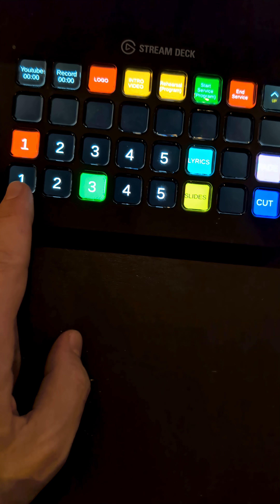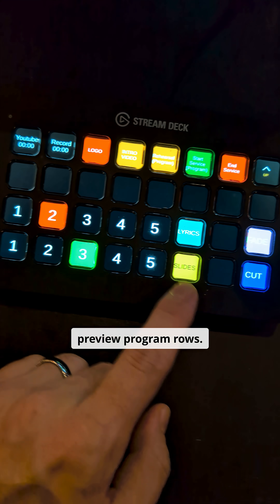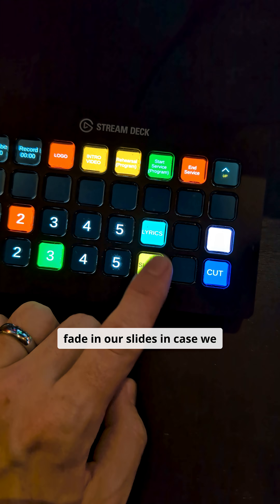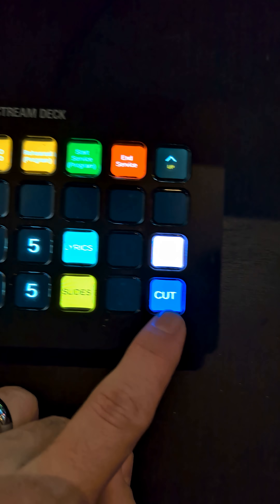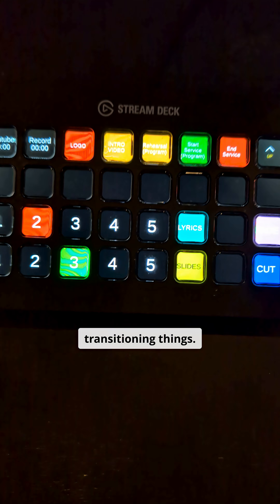I want to walk you guys through our companion setup. We have just our normal camera switching right here, preview program rows. We have a macro to automatically preview and fade in our slides in case we need to go full screen with that. Then we also have being able to turn the lyrics and lower thirds on and off.